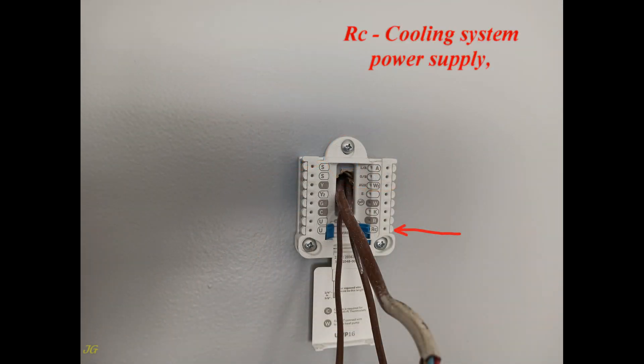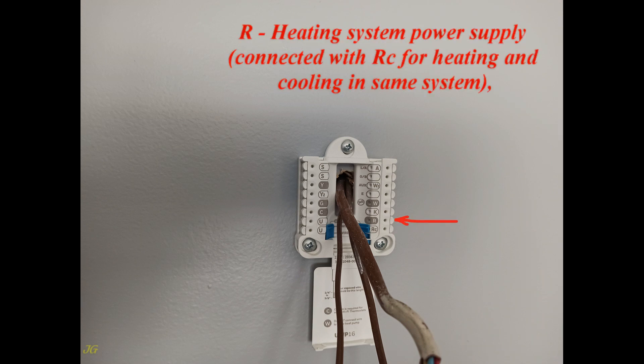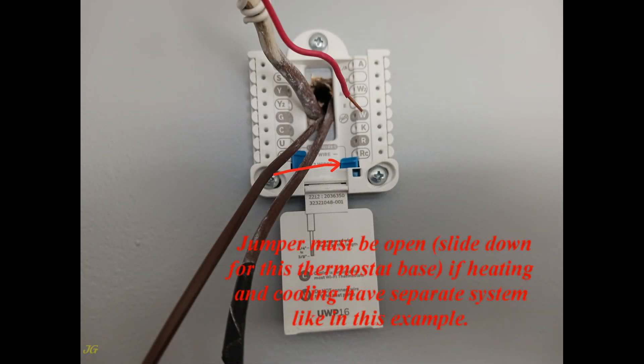RC is the cooling system power supply terminal. R is the heating system power supply terminal. When heating and cooling are in the same system, RC and R are connected with a jumper. If heating and cooling have separate systems, like in this example, the jumper must be open — slide it down on this thermostat base.